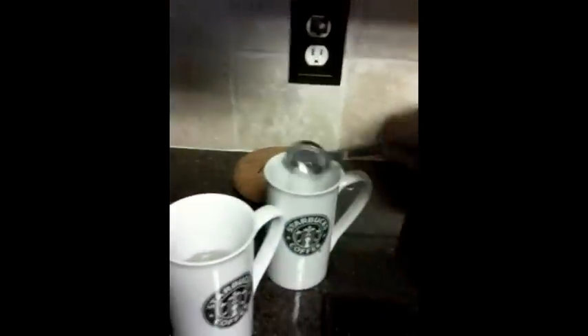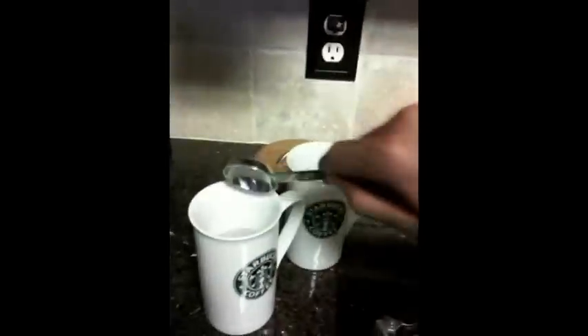I just got a little tablespoon. Now you just mix it up and enjoy.